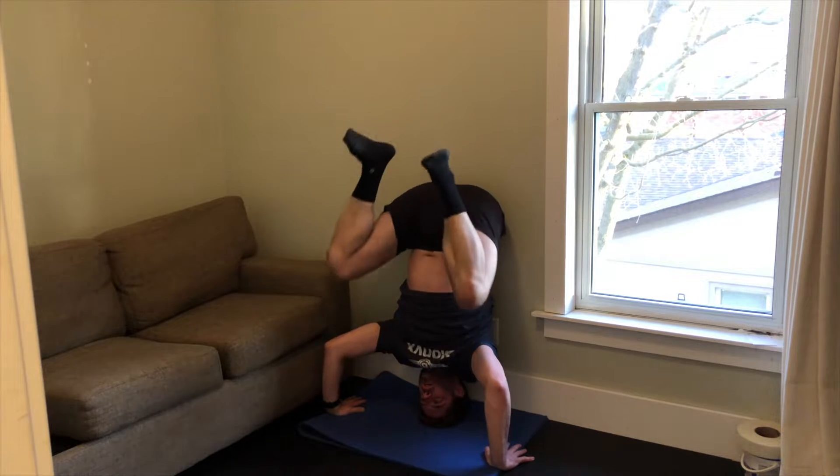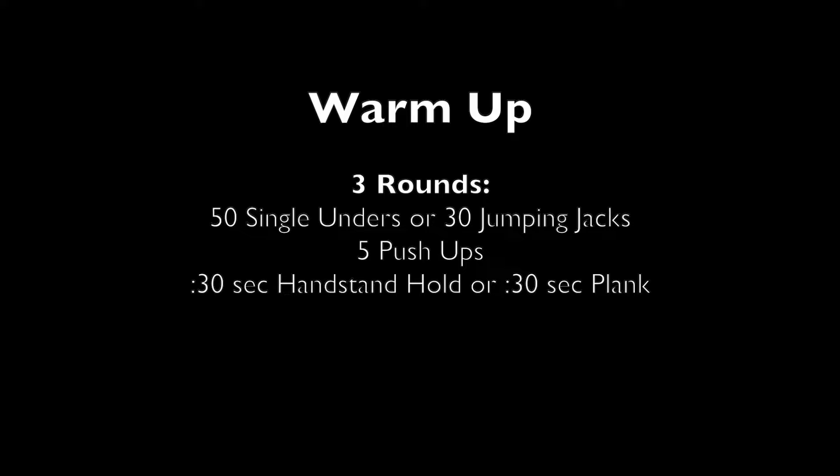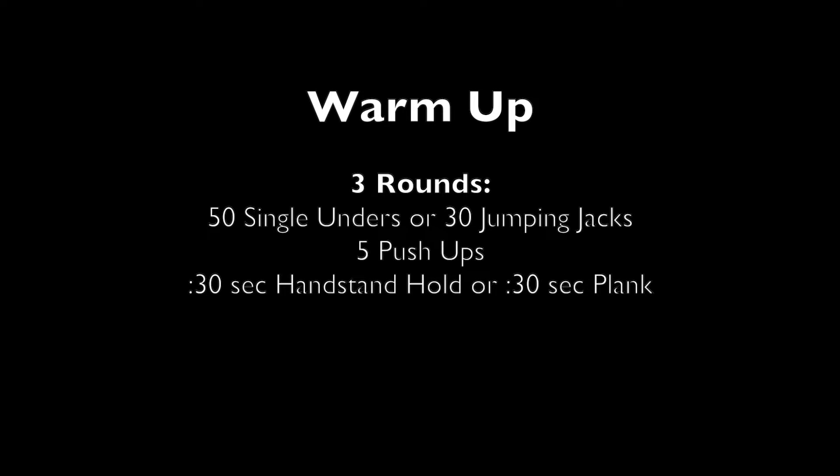For the warm-up today, you'll do three rounds of either 50 single unders with your jump rope or 30 jumping jacks, then five push-ups making sure you're doing full range of motion all the way down and all the way up, and then 30 seconds of either a handstand hold or a 30-second plank from the forearm.